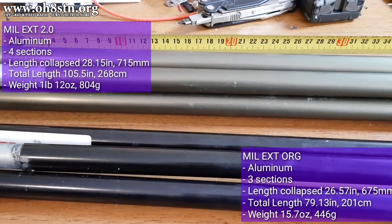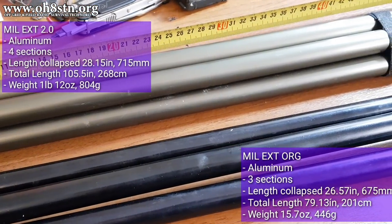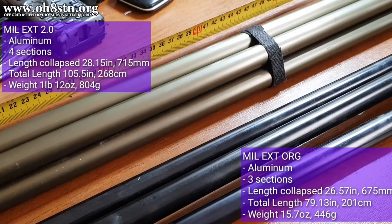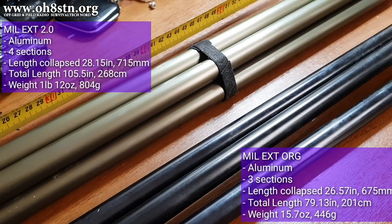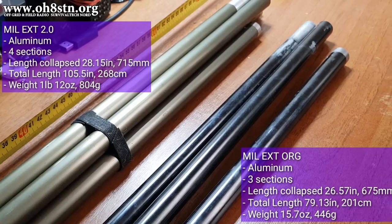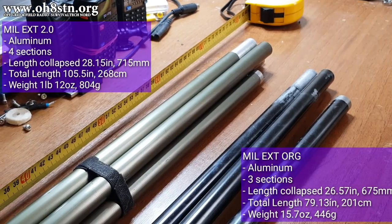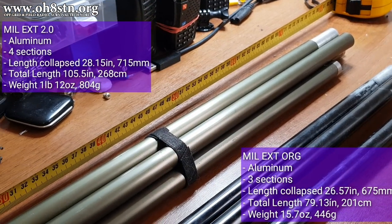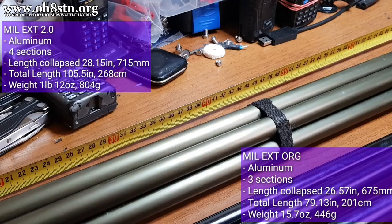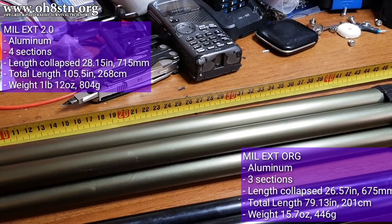Moving on to the MIL-Extension. The original MIL-EXT was made of aluminum. It had three sections. The length when collapsed was 26.57 inches, or 675 millimeters. Total length, 79.13 inches, or 201 centimeters. Its weight is 15.7 ounces, or 446 grams. In contrast, the MIL-EXT 2.0 is aluminum. It's made of four sections. Its length when collapsed is 28.15 inches, or 715 millimeters. Its total length, 105.5 inches, or 268 centimeters. Its weight, 1 pound, 12 ounces, or 804 grams.